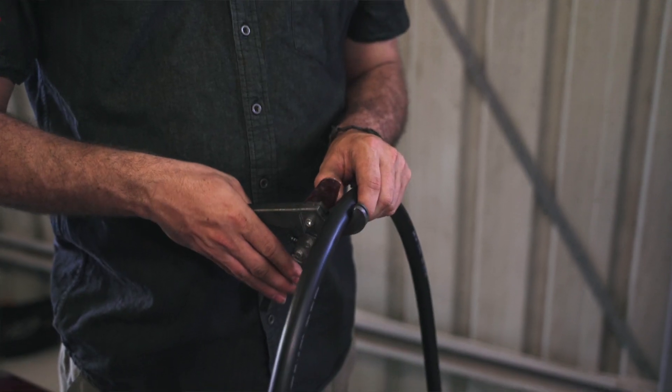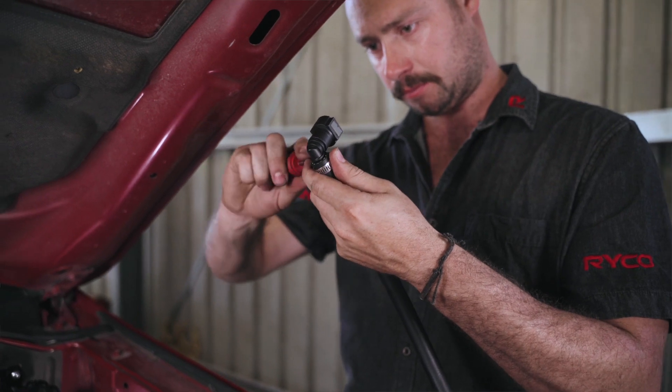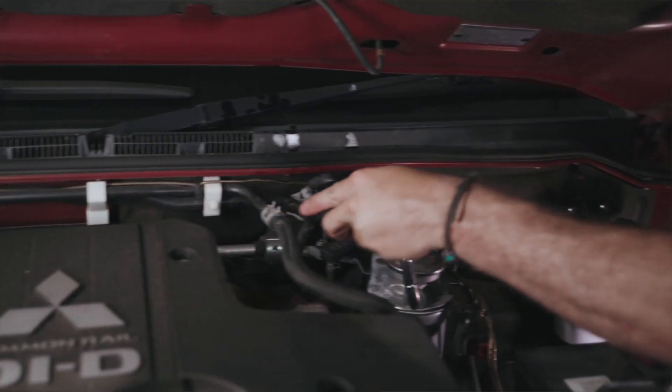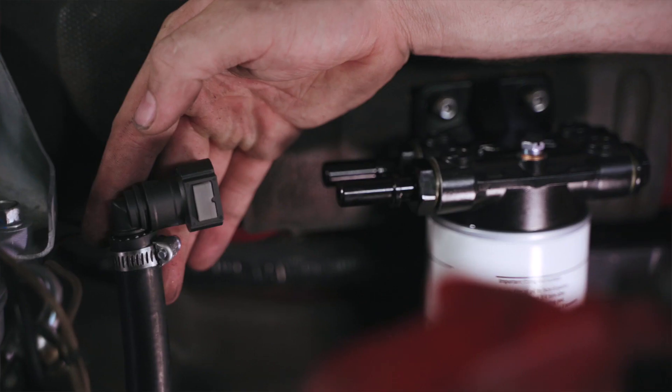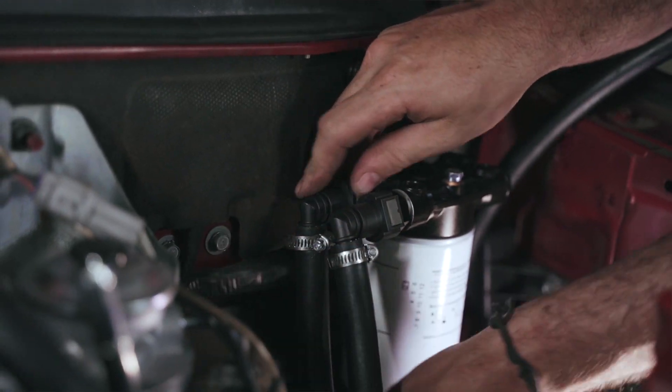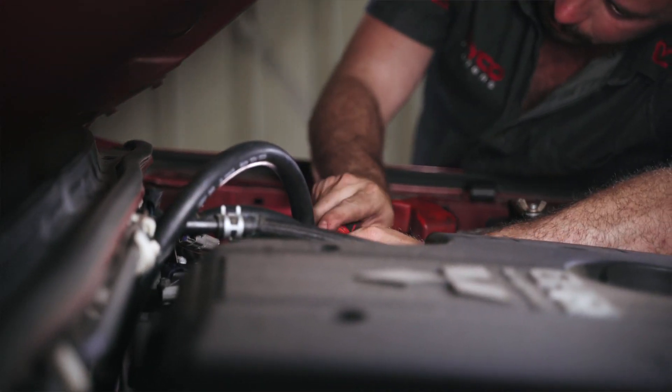I've checked my length, made my fuel line cut, and used two new hose clamps. Now it's a case of connecting the factory incoming fuel line that was connected to the fuel filter to the inlet port of the Ryko fuel water separator. Next, connect the outlet port of the fuel water separator to the OEM fuel filter.